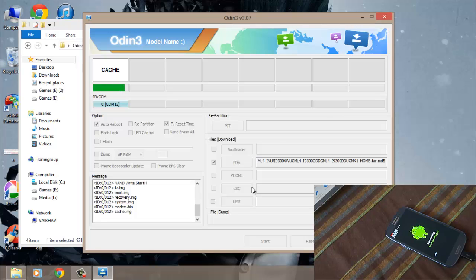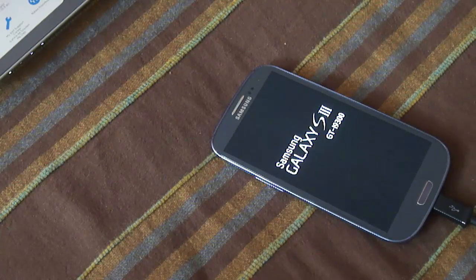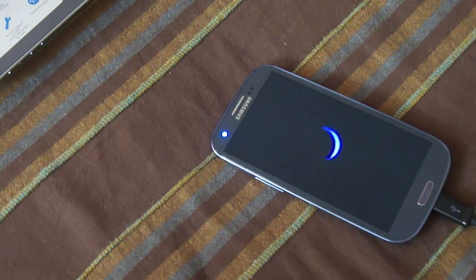The process is about to complete. After this, your device will boot up and it will take some time for the first boot — you have to wait almost 4-5 minutes. I'm going to fast forward this video.